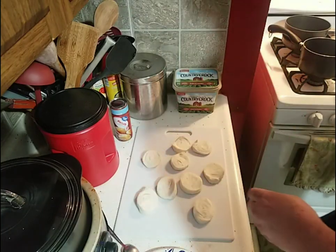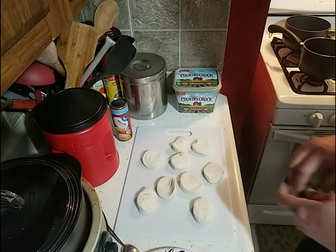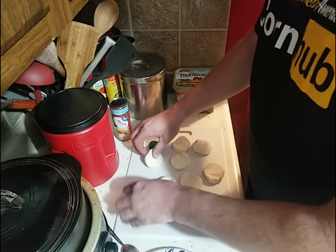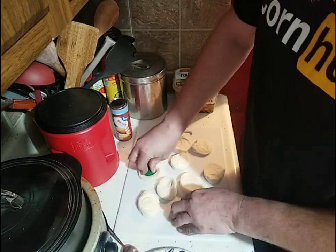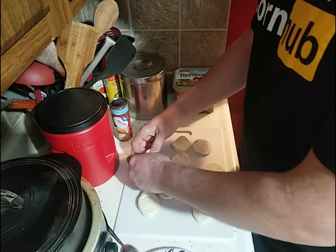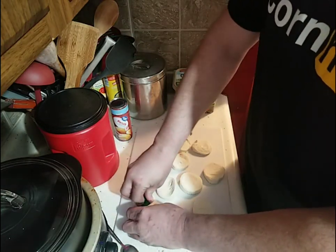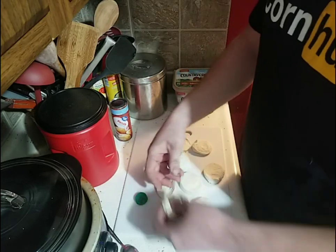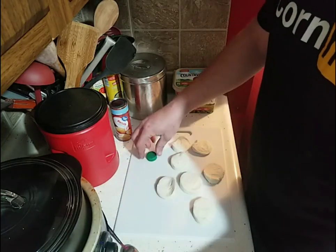While we're doing that, we'll get our oil heating up on the stove. These biscuits aren't pre-punched — I thought they might have been. My mom has done this for years; that's where I learned it from. You want to go through about two cans of biscuits — that's what I'm going to make.